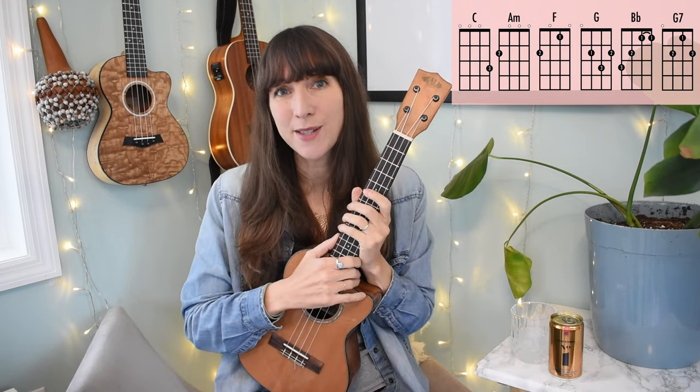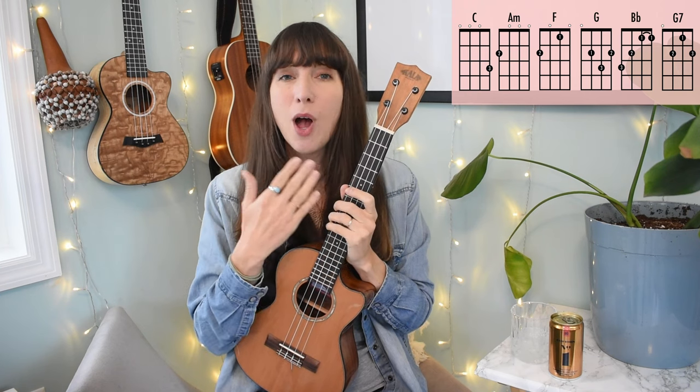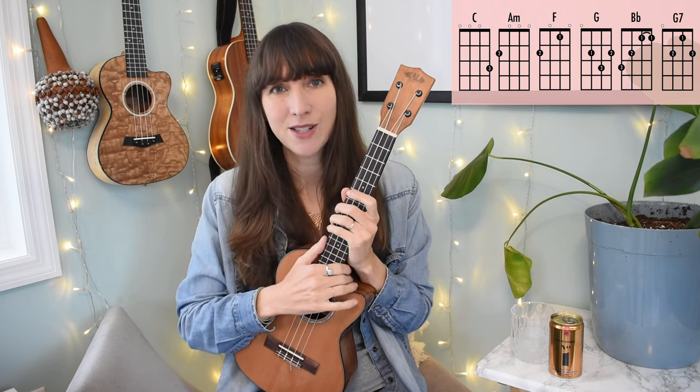I just want to pause a moment and say counting is so important — it's going to build the foundation for more complex strumming patterns later on. I recommend starting basic like this, getting a really good handle on the counting. Then you can add lyrics, then add more advanced strumming.